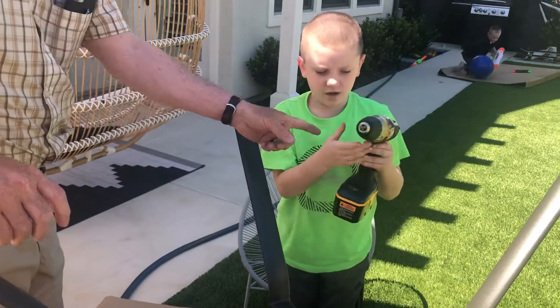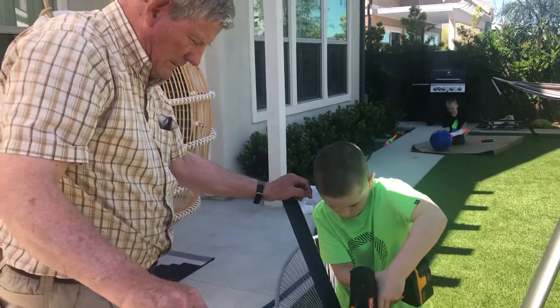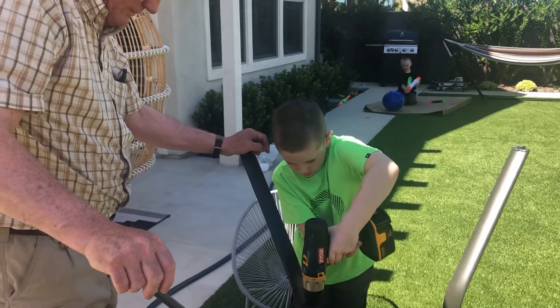Now wiggle it and pull it out. Change your direction. Reverse it. Make sure it drops down again. You guys are a fine team.